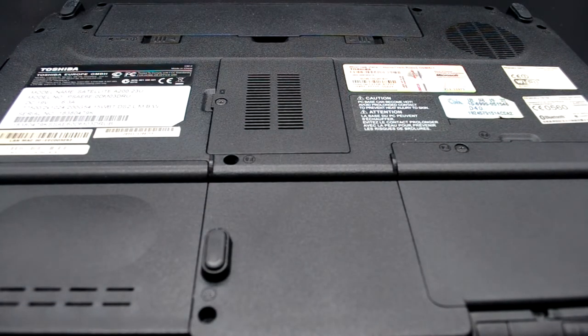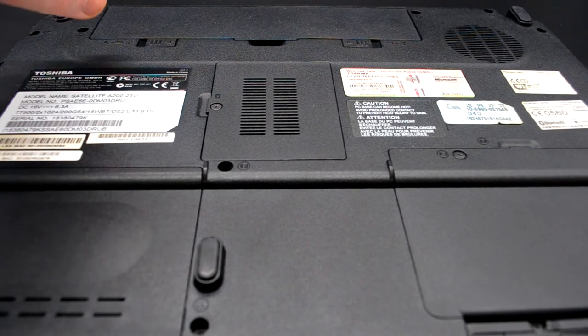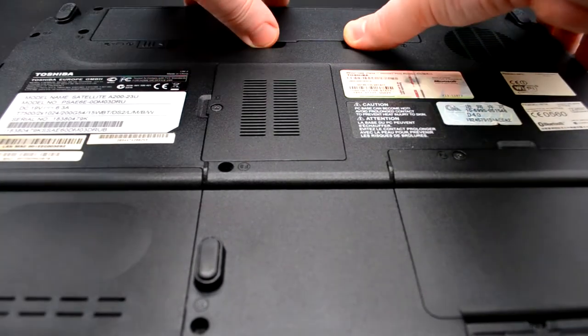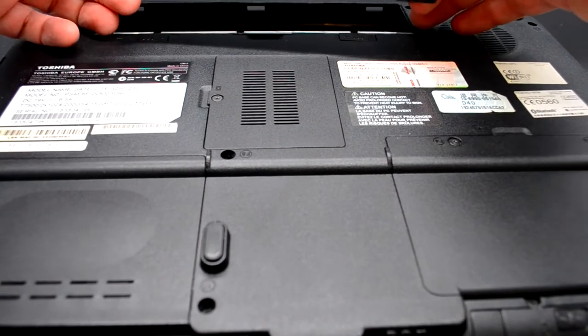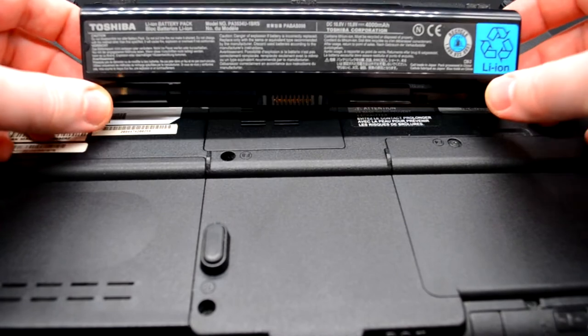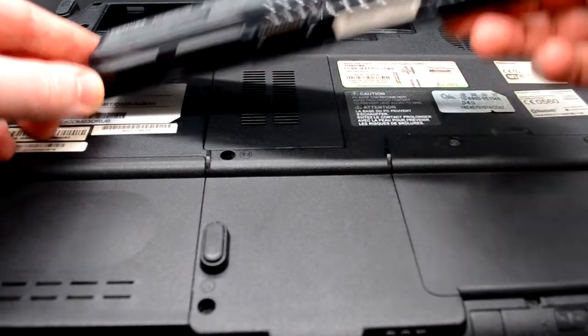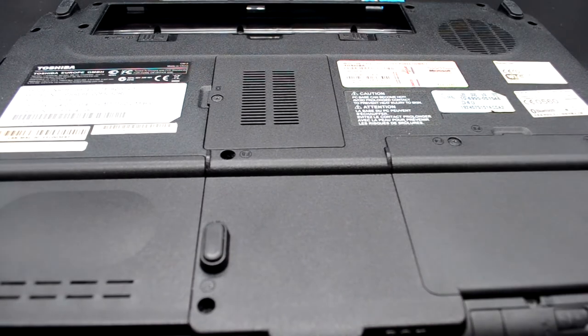Первым делом нужно убрать все источники питания: отключить подключение к сети и убрать непосредственно аккумулятор. Сложим его пока в сторону.